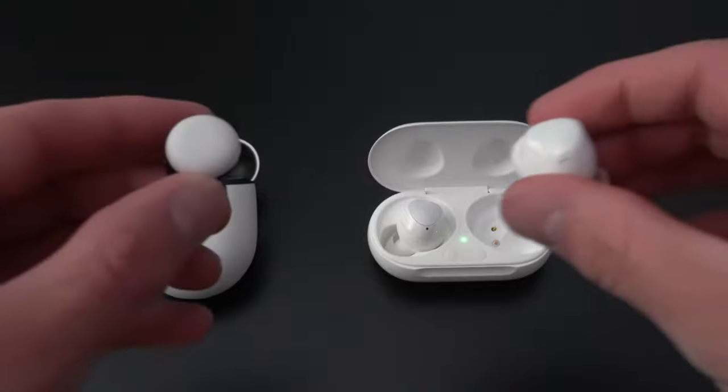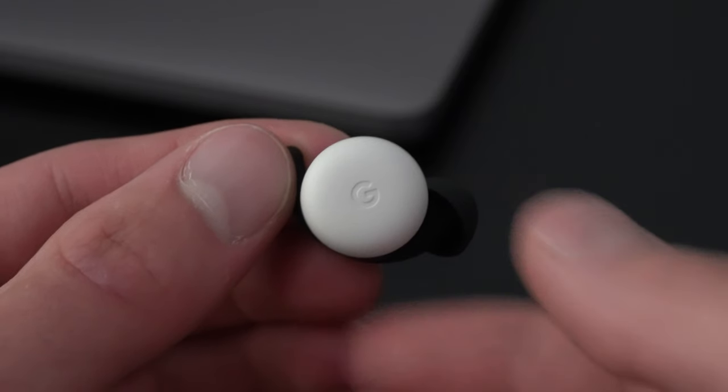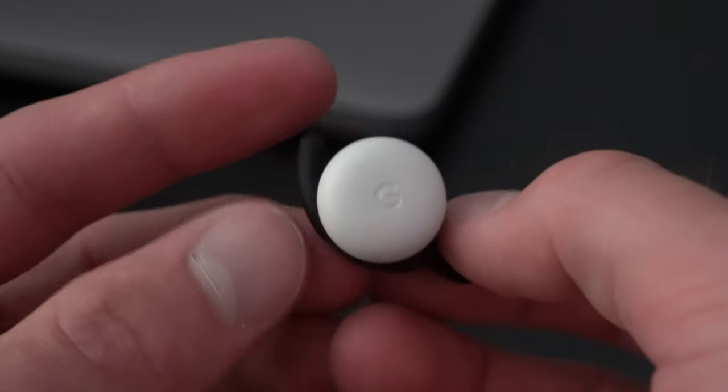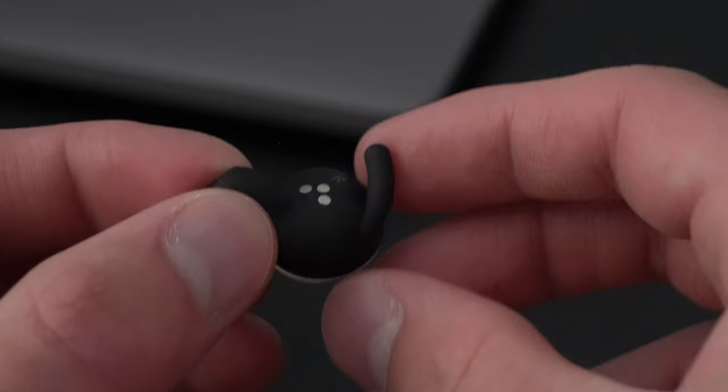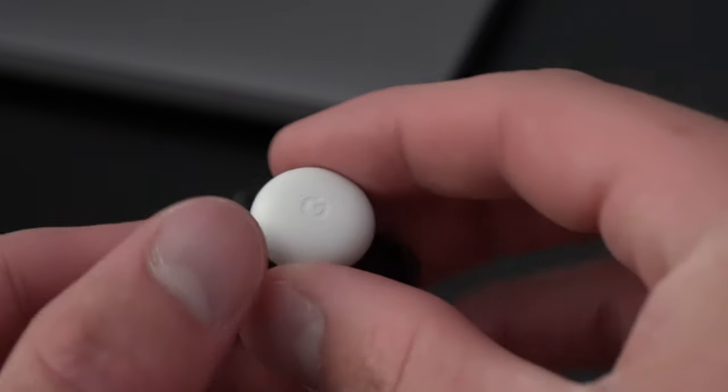The earbuds themselves are extremely small and minimal, and kind of remind me of the Samsung Galaxy Buds Plus because they're about the same size. The white outer part of the earbuds are actually a touchpad, which I will talk about later on in the video. And of course, we have the ear tip with three different ear tip sizes to assure that you get the best fit possible. One of the most unique things about the Google Pixel Buds is this little fit wing right here. People have mixed opinions about this, but when it comes to my own personal opinion, I flat out love this. It gives me a great fit and fits in my ear surprisingly well. Not only do they stay in my ear, but they are very light and comfortable.